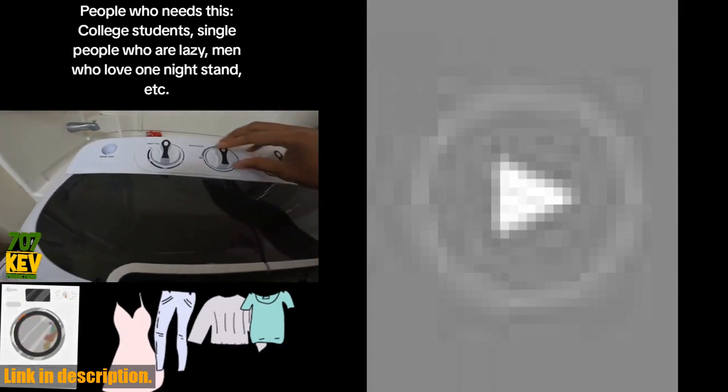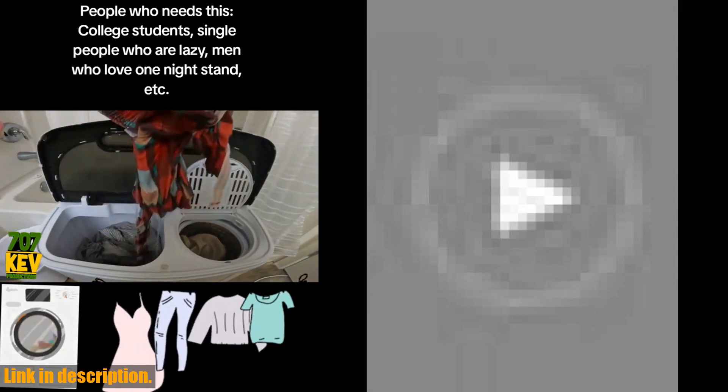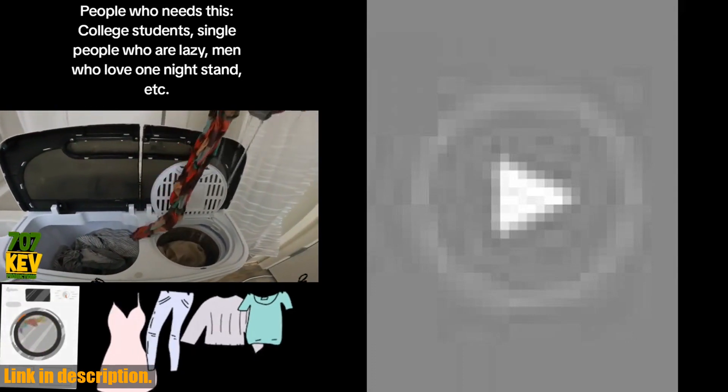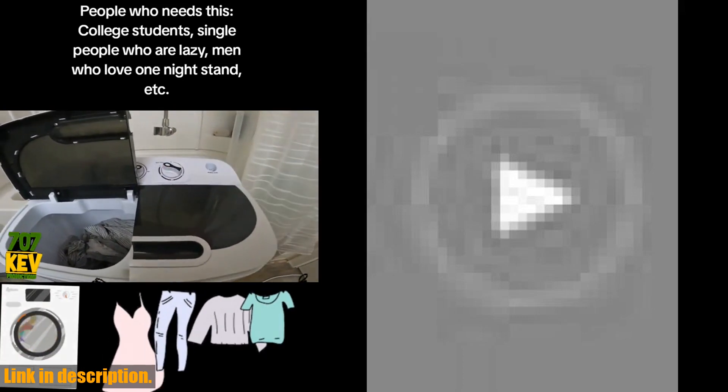The compact and lightweight design of the Super Deal washing machine makes it easy to move and store, perfect for those with limited space. The plastic body ensures it will never rust, and the low power consumption makes it energy efficient.